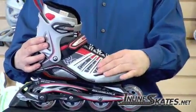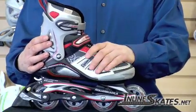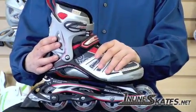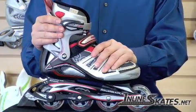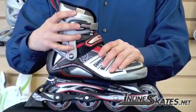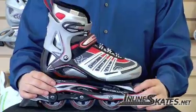It has a standard lacing system along with a soft boot technology on the lower for a nice comfortable fit, but an external hard shell plastic for the upper cuff in order to give you a nice tight fit on the upper cuff for support.